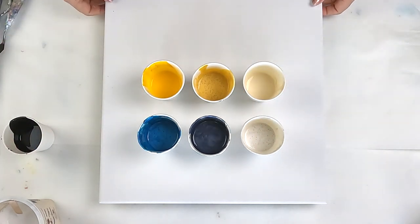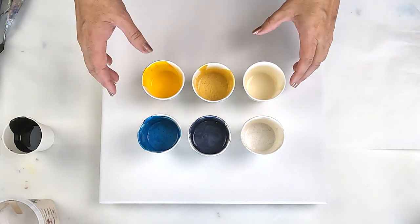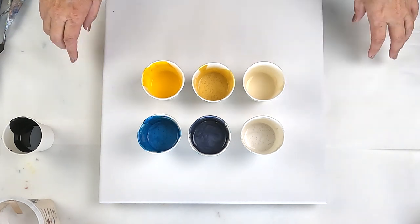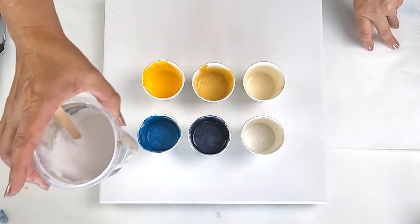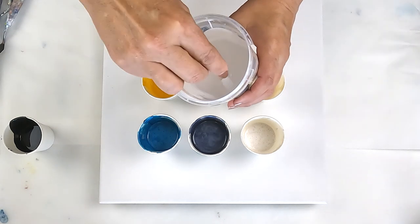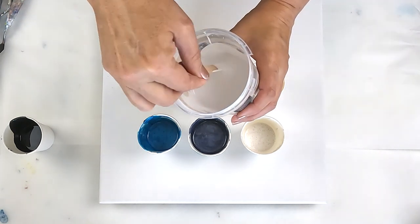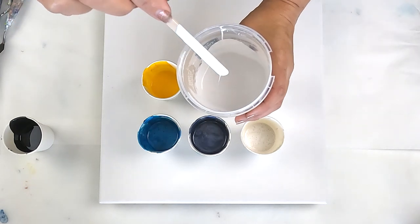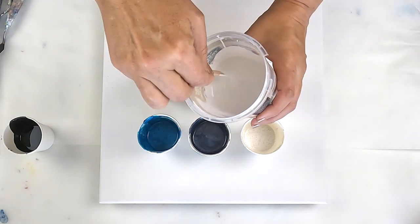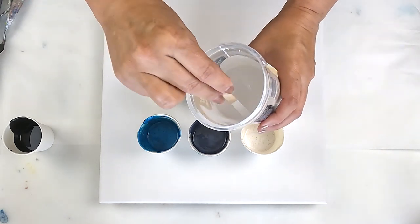Hello and welcome to Fiona's Creative Canvas. I'm Fiona and today I have some interesting colors and an interesting concept. I've been doing this for almost five months, so I'm still learning some of the terminology, like you might be.